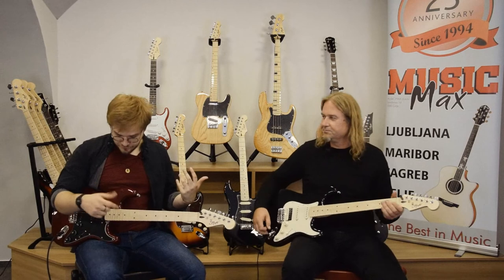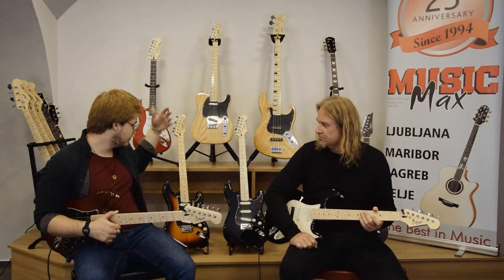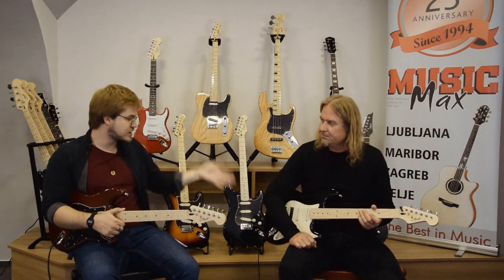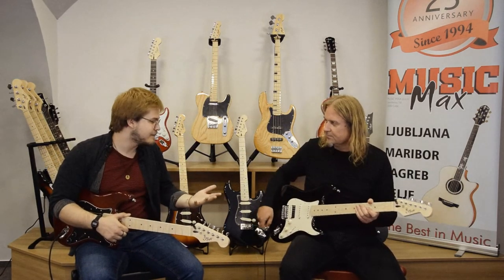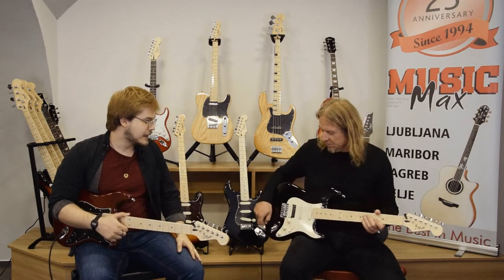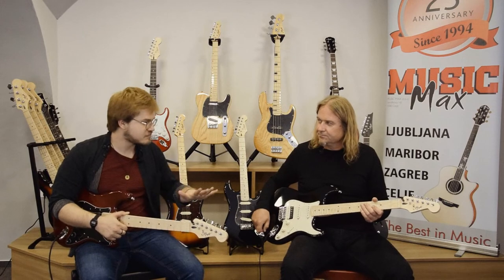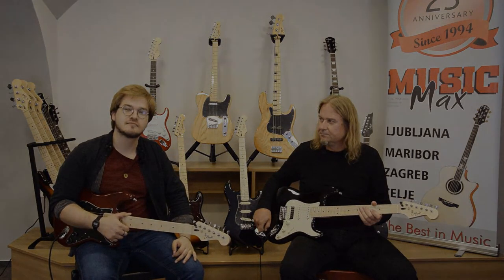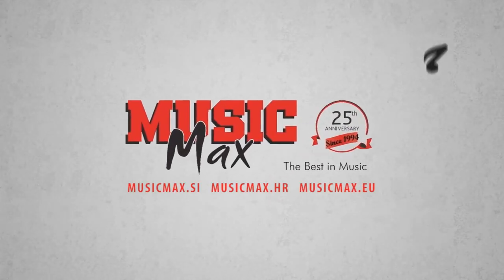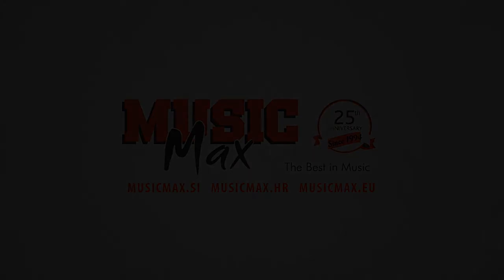So now you know, if you're looking for the classic vibe stuff, the modern stuff, or also something you can play a little bit of anything on — some heavier styles too — these are the versatile guitars you should be looking for. That's it.